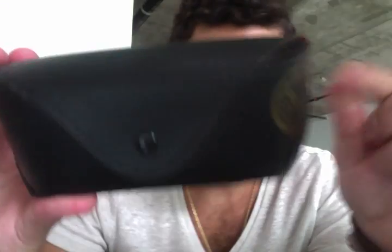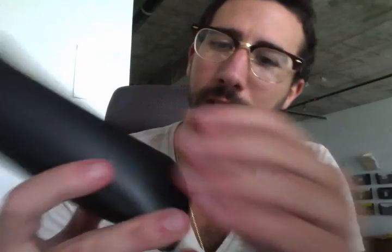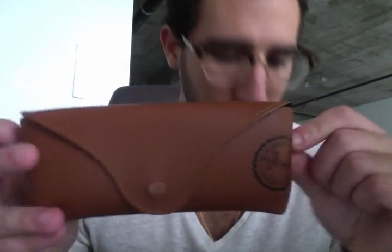I'll unbox the fake Ray-Ban Wayfarers and start with the case. This is the fake Ray-Ban Wayfarer case — it says 'Made in Italy' stitched right there. Now here's the real case — this one does not have that 'Made in Italy' stitching, though it also comes in black. The two cases look quite different overall.